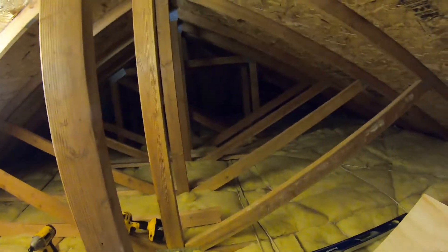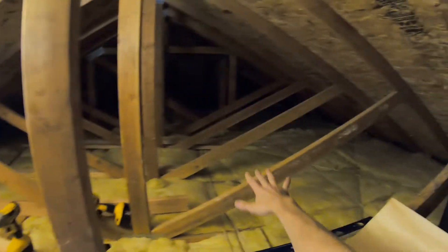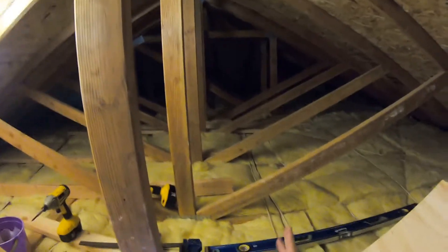All right guys, so today I'm gonna be trying to get some more room for my attic here. I got all this stuff - boxes and stuff - and we're just trying to make some room. I was like, I have all this area here, but it's just not really usable.